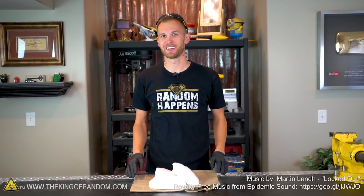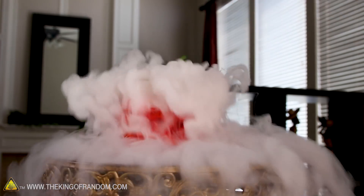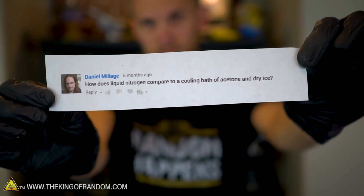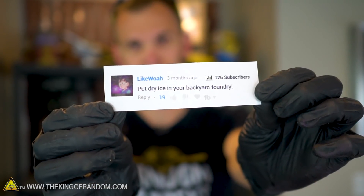Hey guys, welcome back. Thanks for joining us today on the King of Random. In the past we've done several experiments with dry ice, and we've had two viewers give us suggestions of other things to try. Daniel Mileage asks how does liquid nitrogen compare to a cooling bath of acetone and dry ice? YouTube user Like Whoa says put dry ice in your backyard foundry.